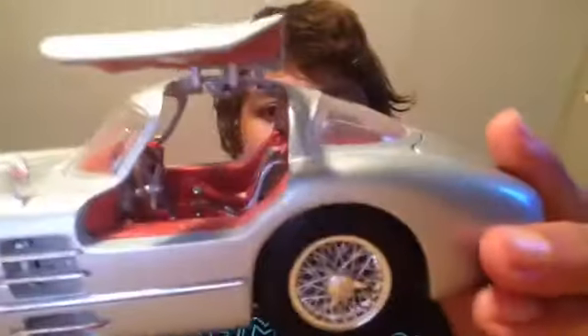So the Gullwing — there's the interior of it: the steering wheel, the dashboard, and the seats have like a fabric on them.